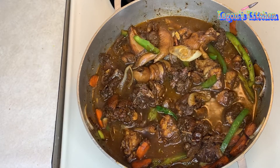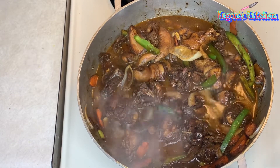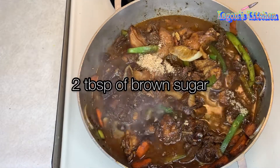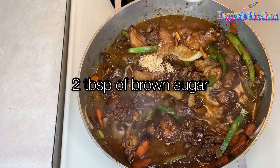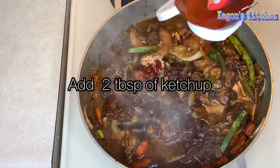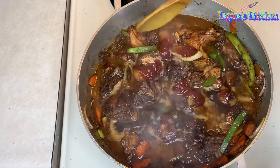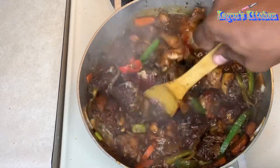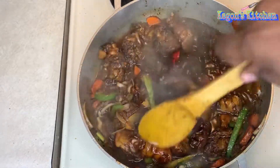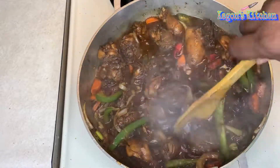I'm gonna add some brown sugar — about two tablespoons — and some ketchup. Mix it up again, and then we're just gonna let it cook. Cover the pot with the lid and let it cook for about 30 minutes.